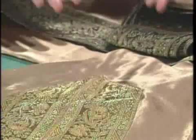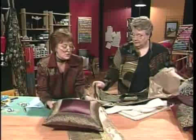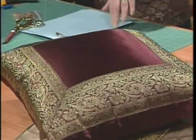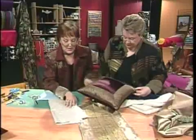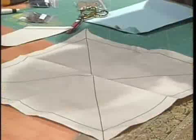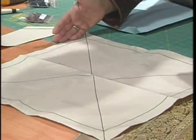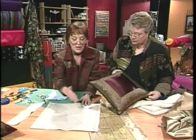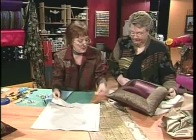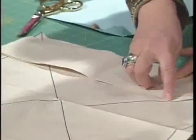The runner gives a very elegant look and gets you started thinking about what else you can do. You can make a cushion to match. For the cushion, you draw out a pattern on paper — take whatever size your cushion form is and make the pattern exactly that size so it will be well stuffed. For an 18-inch cushion, draw lines across and across to figure out how to get the miter.